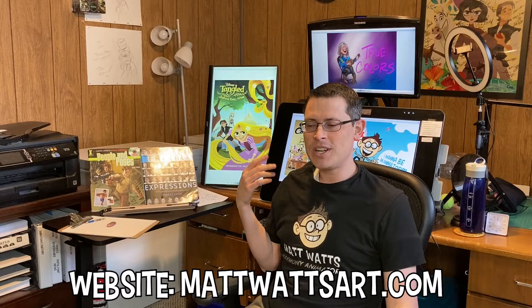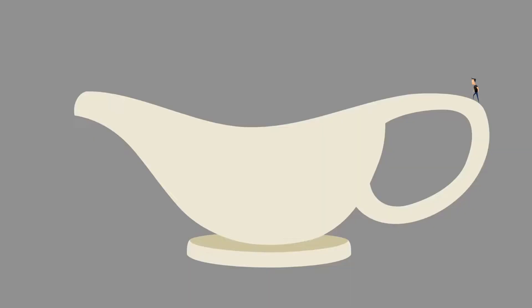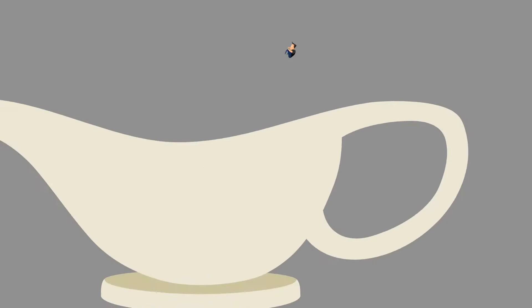My name is Matt Watts. A lot of artists work for a company, and then on the side they'll have their own business. My own business is called Matt Watts Art LLC. I also work at another place called Digital Gravy Animation, and that's in Tooele. My position at Digital Gravy is character animation supervisor — I make sure that when people are animating, it looks good.